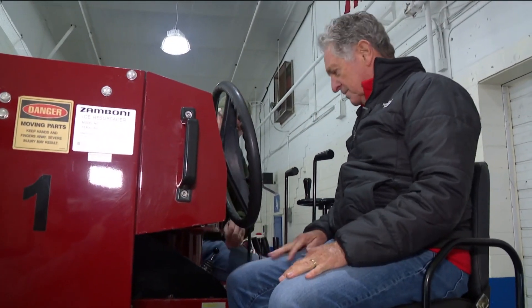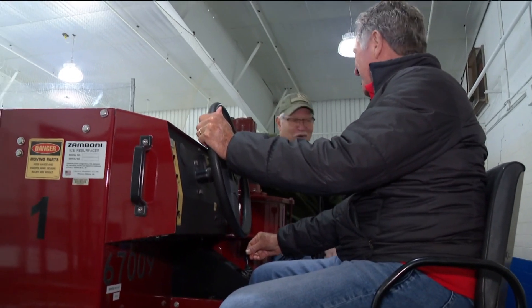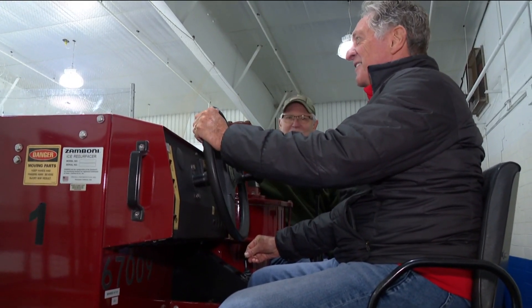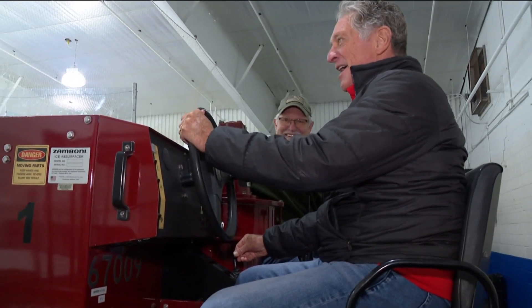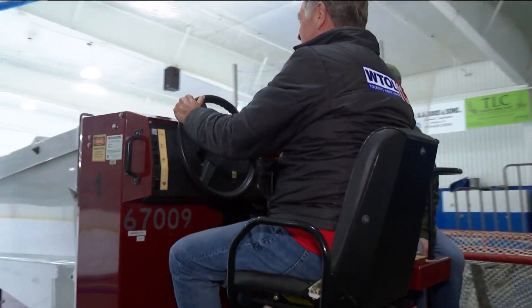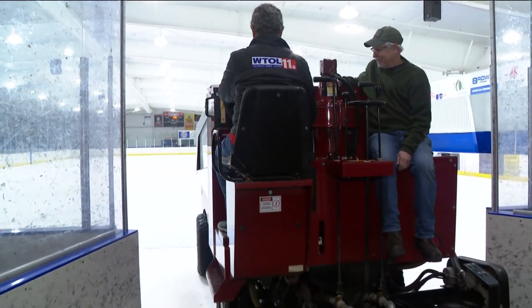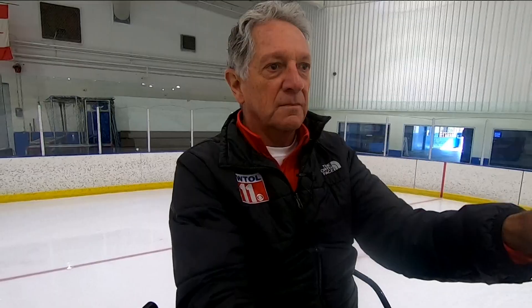All right, you got a key. Turn the key on and this is forward. When you step on the gas pedal, you're going to go forward. Hello, here we go! Woo! Nice and smooth. You doing okay? Yeah. You see that tape? Am I going too slow or too fast? Maybe a little slow.